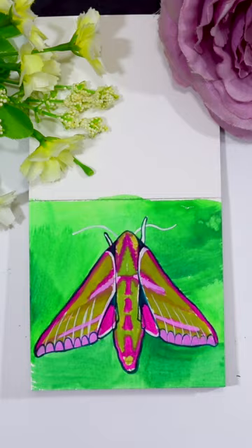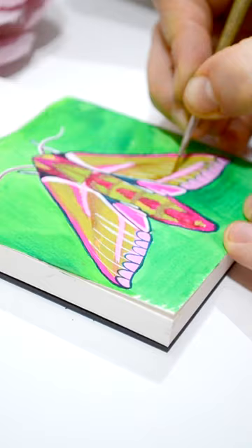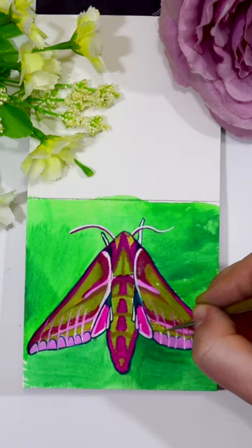This is where it's a little bit different — I'm actually using pans of gouache, so you use it a lot more like a watercolour, but like I say it's got that beautiful vivid opaque quality. Anyway, here is my beautiful moth.